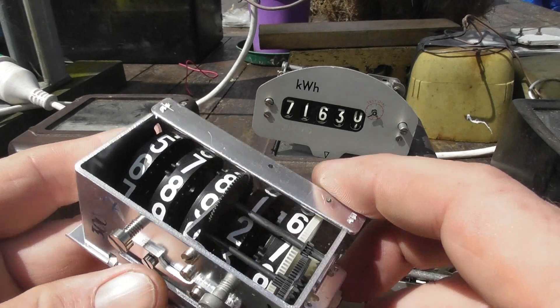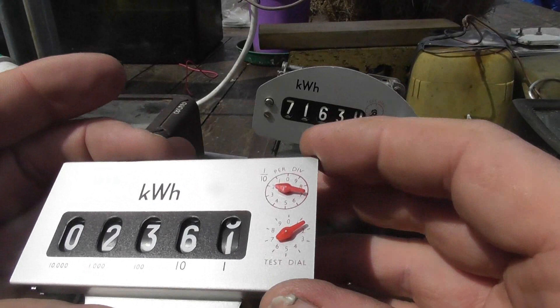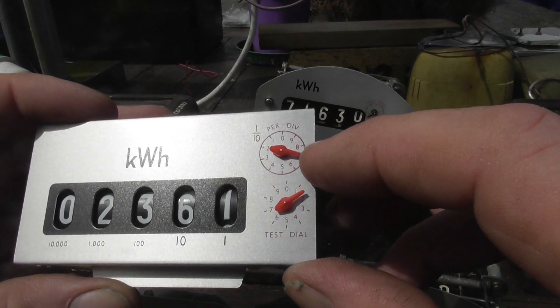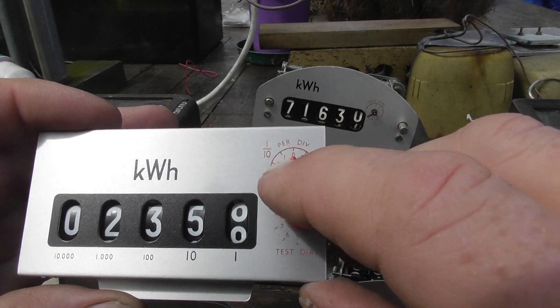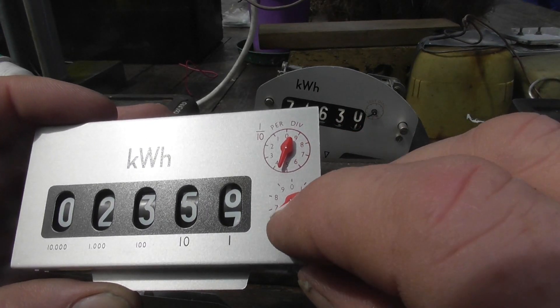300 constant — plastic fantastic. Still good, cool little dials these. This one has two test pointers — that's a unit pointer, and that's the one-tenth per division, so one revolution is also one unit. That's showing the two digits.